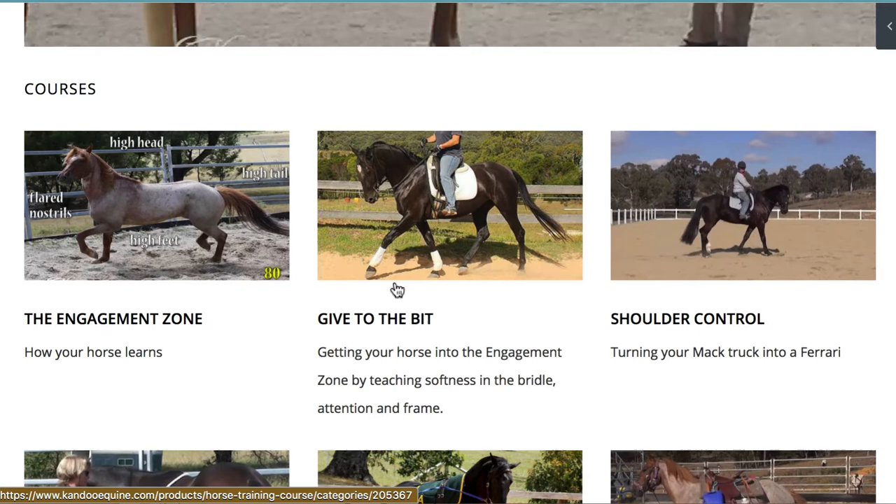I then go to 'Give to the Bit.' A lot of people look at the give to the bit work and they see the horse travelling in frame and say, 'Oh I don't need that because I don't want to do dressage.' But give to the bit is actually about teaching your horse how to learn and it's about getting your horse to relax. The first thing we need before we can take our training anywhere is for the horse to relax, and these are the lessons where you're going to learn that.